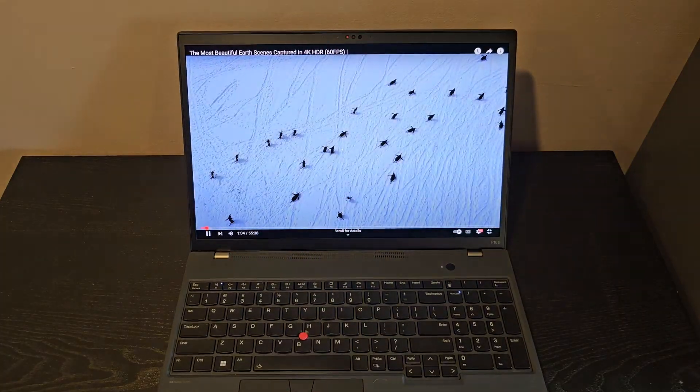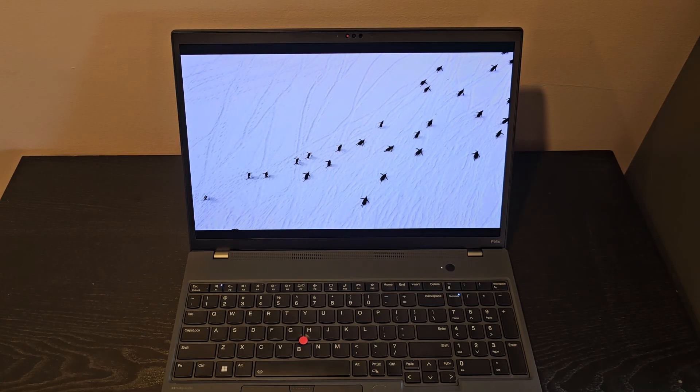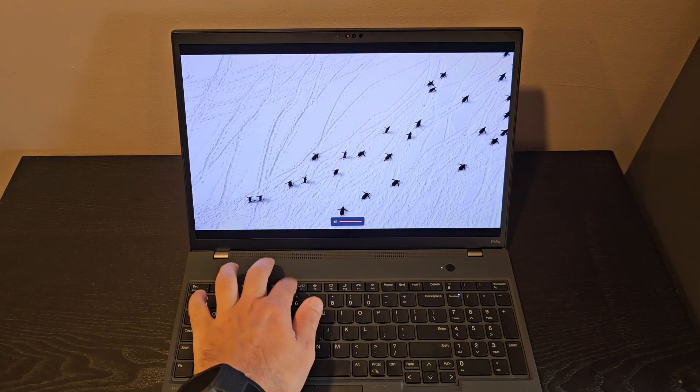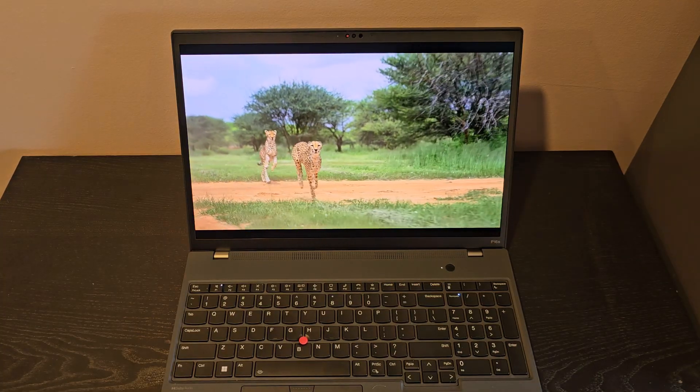The coating does a good job without noticeably affecting the brightness of the display. OLEDs are kind of known for being not as bright, but this is very bright. In fact, I usually use it at a reduced brightness setting. Right now I've got it at full. This is probably the nicest display I've used on any laptop or even computer.